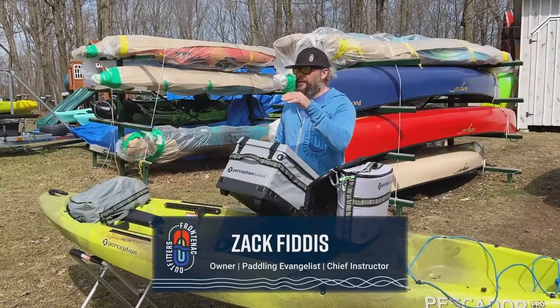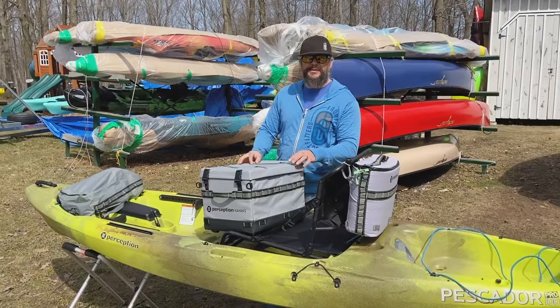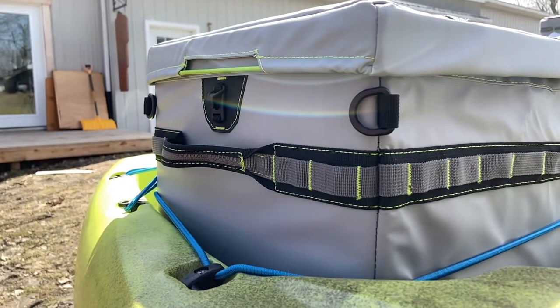Zach here from Frontenac Outfitters Canoe and Kayak Center. Today we're having a look at the Perception Kayak Splash Kayak Crate. This is a great little crate design, so let's go over some of the features on it.